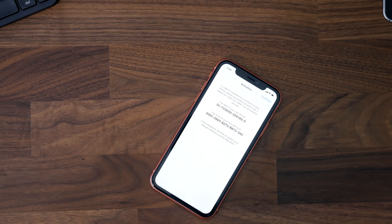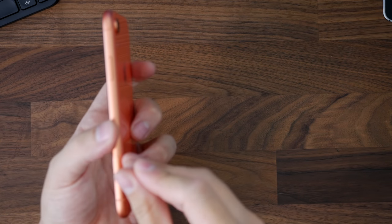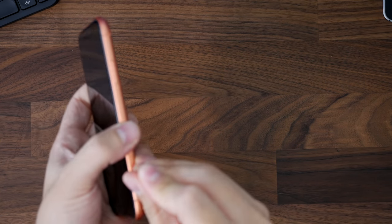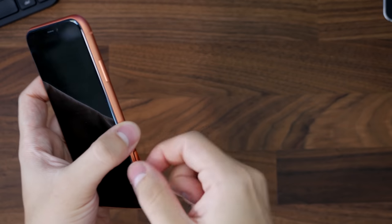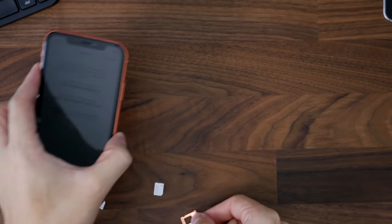It is making me put a SIM card in, so I'm going to take out my XS SIM card and install it in this one. The SIM card tray was moved slightly to the bottom, which makes no real difference — it's not better or worse than the placement on the XS.